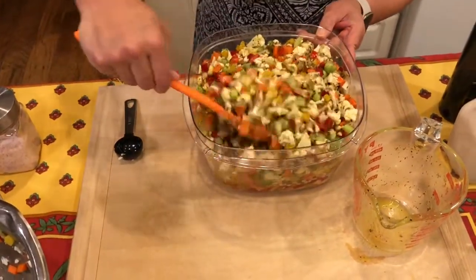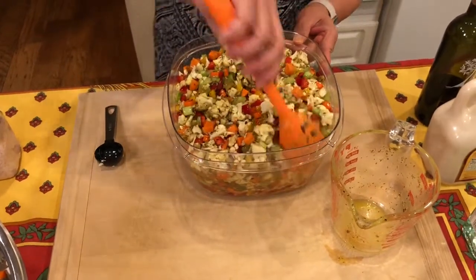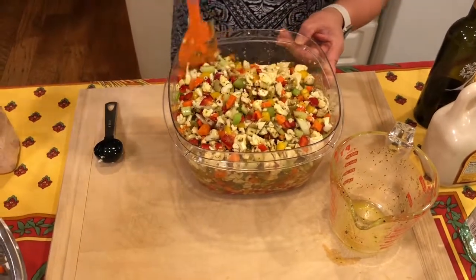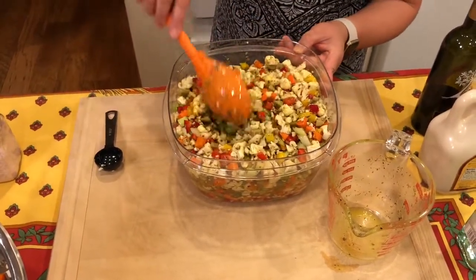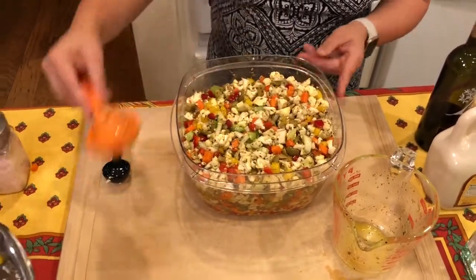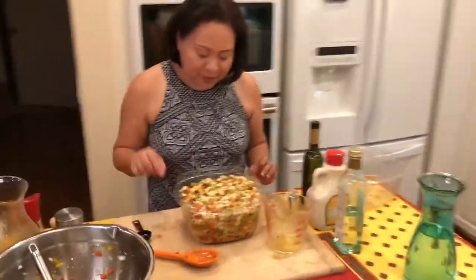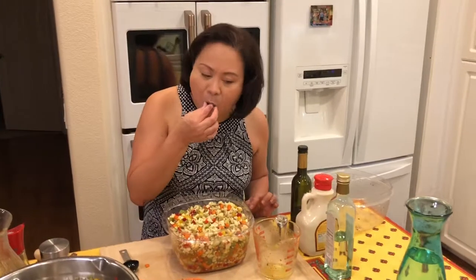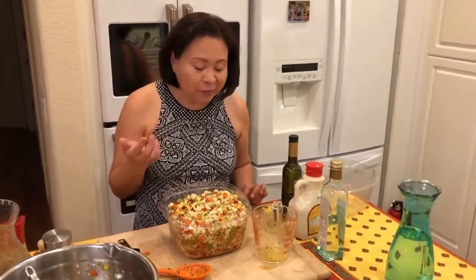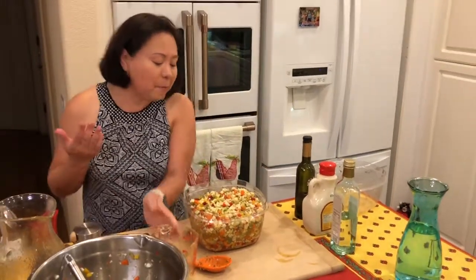Make sure you combine everything very well, then put it in the refrigerator overnight. The next day, give it a good mix, and eventually you can transfer it into jars. But for tonight, we're going to leave it in the fridge. Thank you folks for joining me tonight — we now have all these pickled vegetables to use for a lot of our dishes this week. I hope to see you again in the next video. Goodbye!